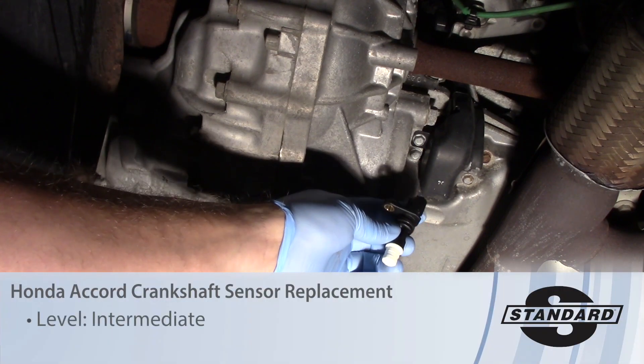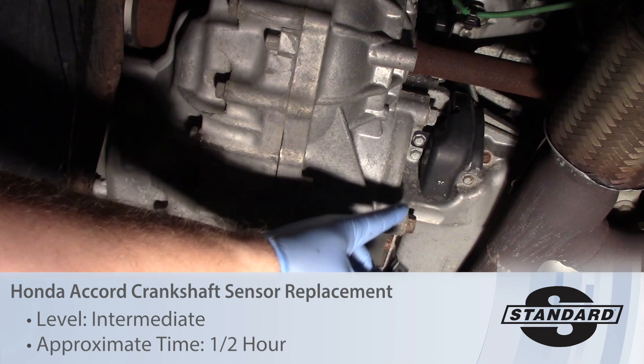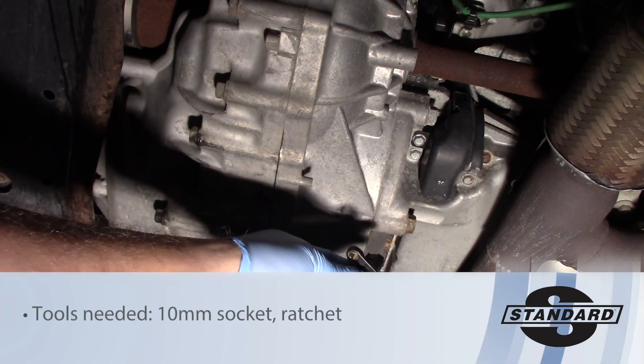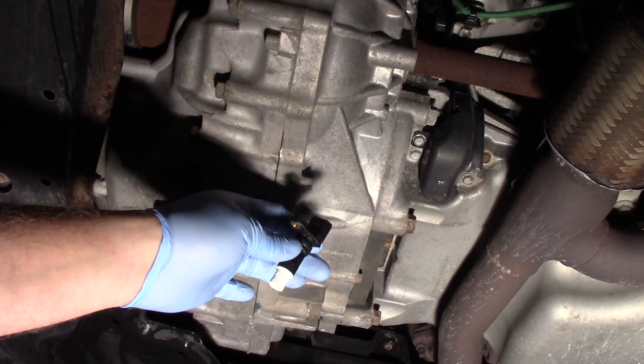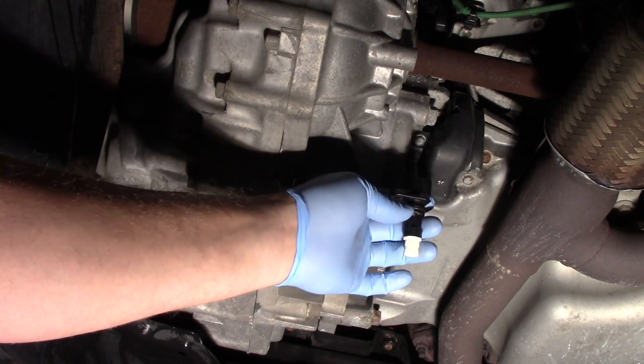Today we're going to replace the crank sensor on this 2010 Honda Accord with a 3.5 liter engine. We're underneath the vehicle — I've got it secured on a hoist. If you're going to do this in your driveway, maybe use a jack, but always use some jack stands to help support the vehicle. Got to be safe first and foremost.